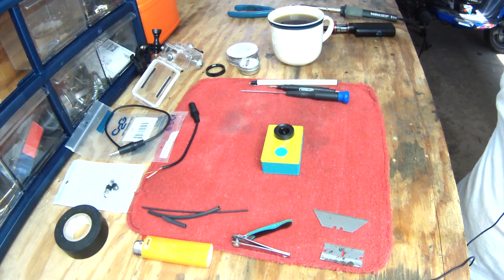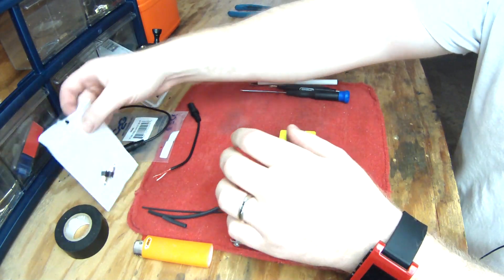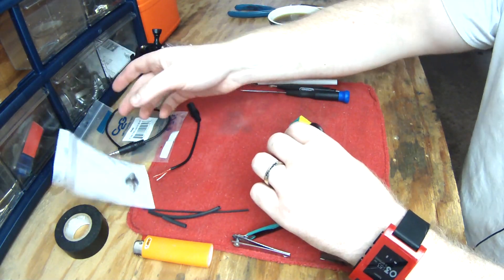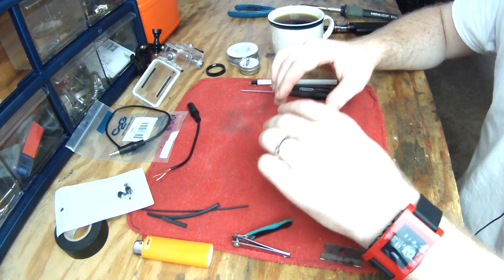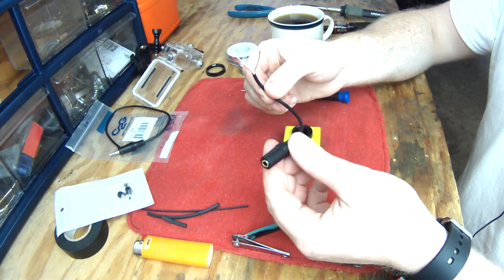Today we're going to mod the Xiaomi Yi for an external microphone input. I did try to figure out whether I could fit a very small surface mount jack, and it doesn't look very feasible. It's possible you could have it sticking out a lot, but I don't think that would be very sturdy, so I'm going to do what I did to my contour, which is to wire in just a pigtail.